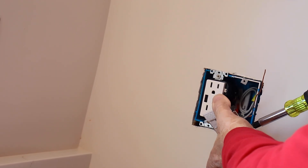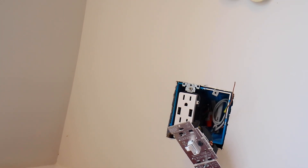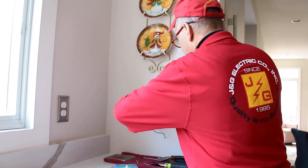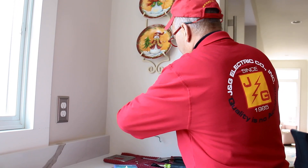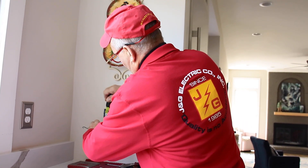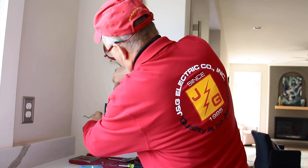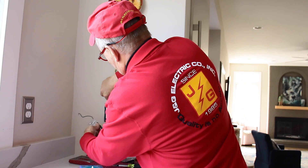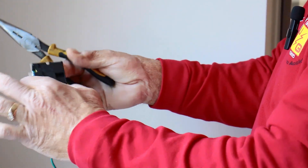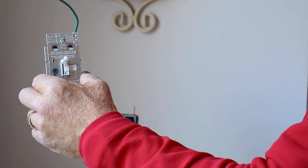There are two different colored screws on the dimmer: one is copper and the other two are brass. The copper screw indicates the common post — that's generally where you're going to put the power conductor. The switched conductor goes on the screw generally directly across from the copper screw. So you have brass, copper, and brass — those are the two screws you're going to use. If you use the wrong pair, you'll have to turn the switch upside down because it'll be backwards.